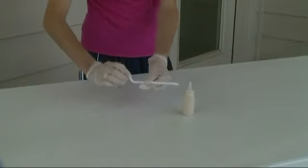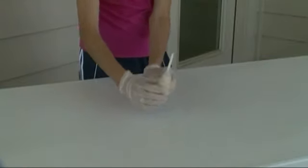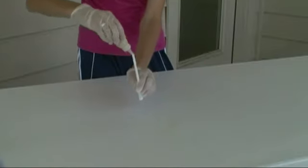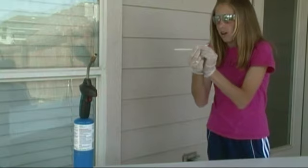Next, bend a straw and pour the powder into it. Then light a torch, unbend the straw, aim at the flame, and blow.